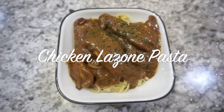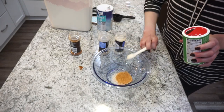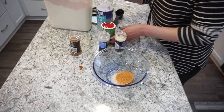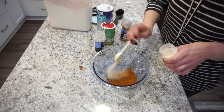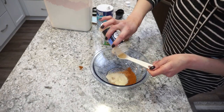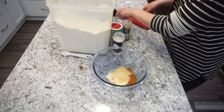This next recipe is going to be chicken lazone pasta — my first time ever making this. I'm starting off by mixing up the seasonings: one teaspoon of salt, two teaspoons of creole seasoning, two teaspoons of paprika powder, one teaspoon of onion powder, and two teaspoons of garlic powder. You'll also need a quarter cup of flour. I'll have this recipe linked down below, and if you have any questions just leave them in the comments.